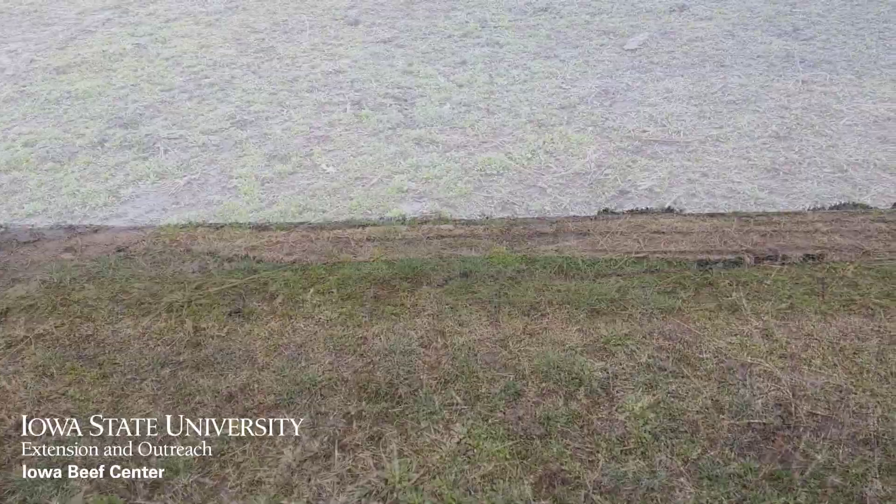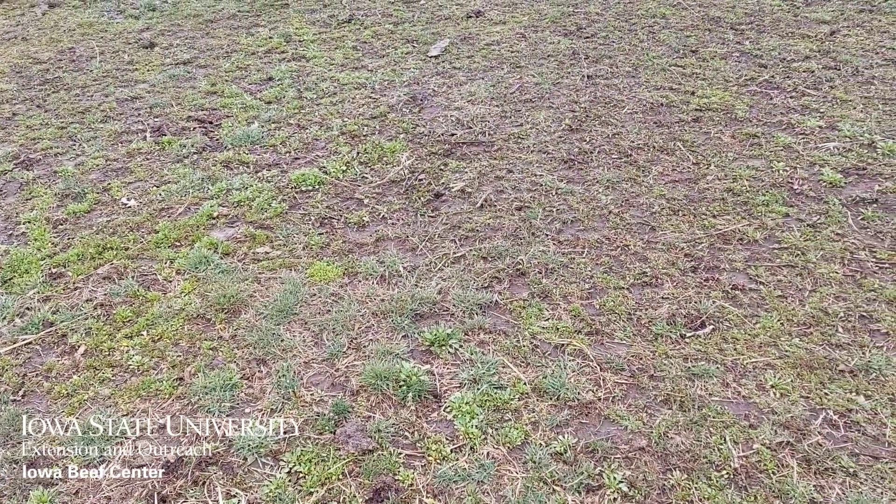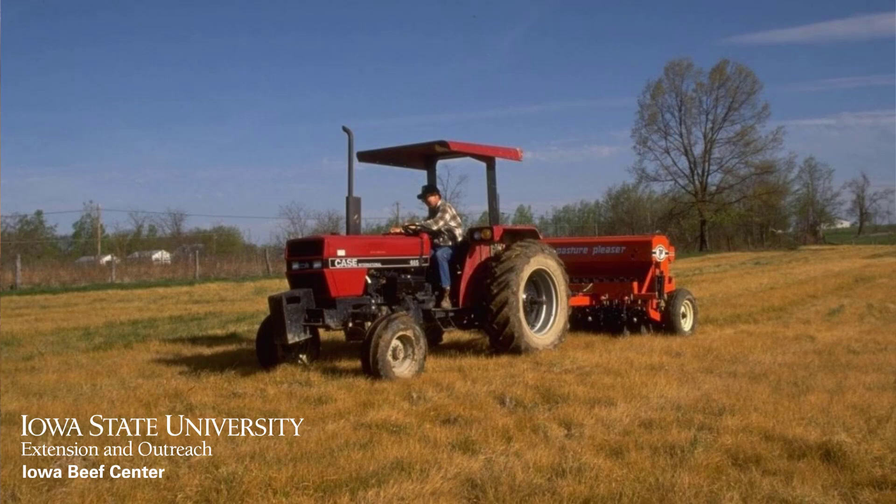If the stand was really poor or grass is your only option for stand improvement, it's best to either drill the seed or lightly work the pasture to improve seed-to-soil contact.